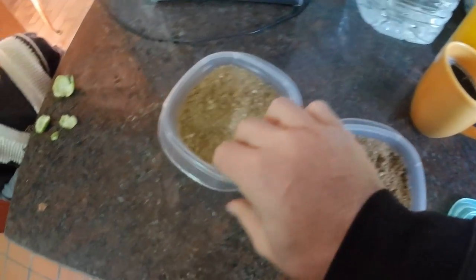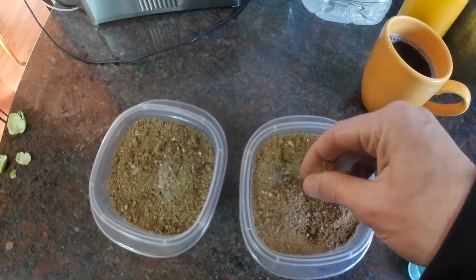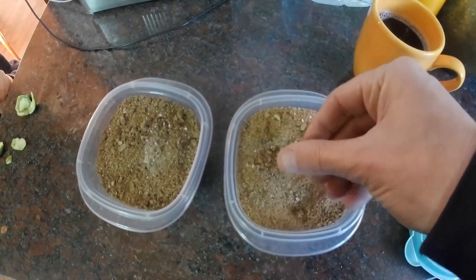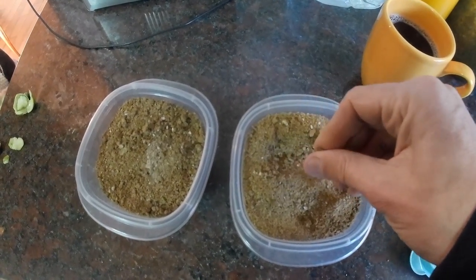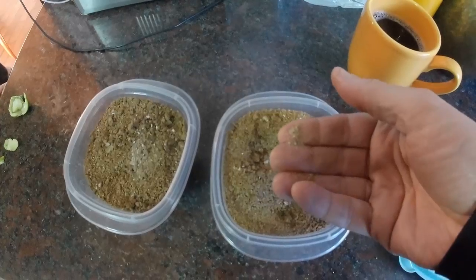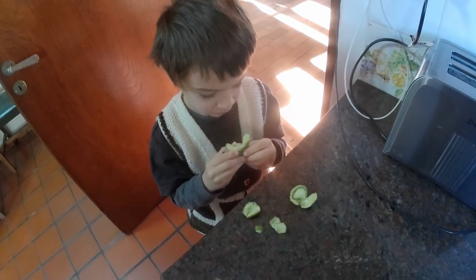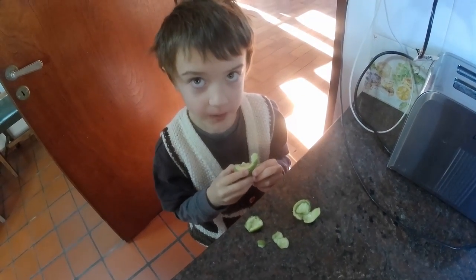So that processing gave me almost exactly 250 grams of acorn meal — this coarse acorn meal. Now I've got to do something with it. James is eating the last of the guajadas. Very good? Yeah.